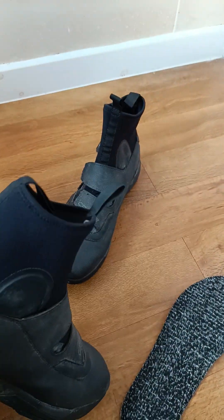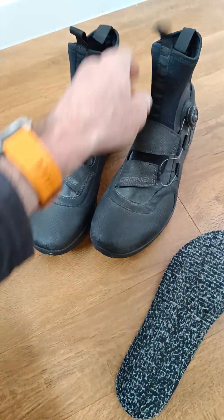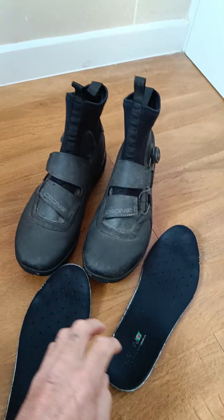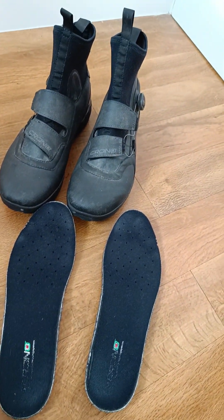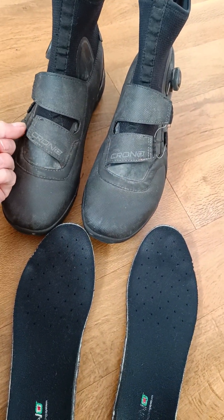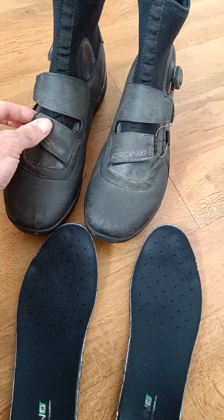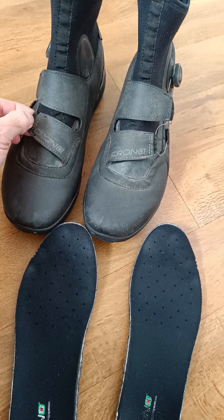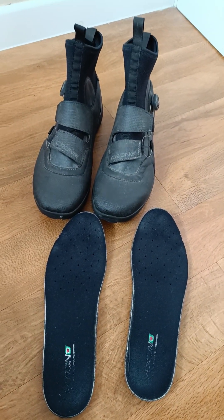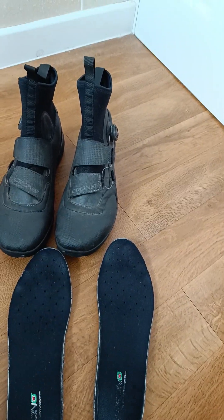The Crono Gravel Boot — I would highly recommend it. It does a good job of keeping your feet warm and also a fair job of keeping your feet cool and fairly dry, but it has its limitations, so let your expectations be real — it's not a waterproof boot, it's far from it. Crono Gravel Boot, definitely recommended.